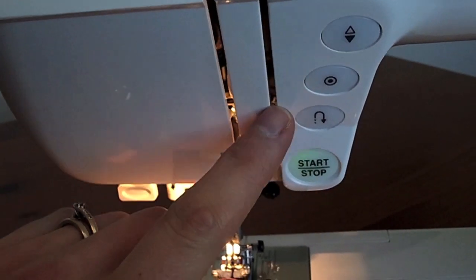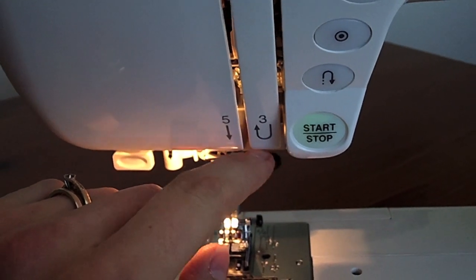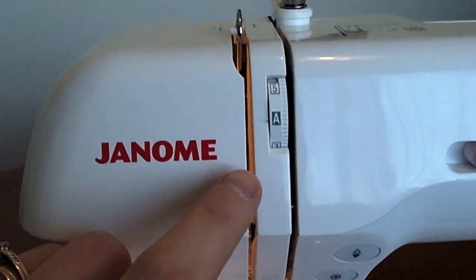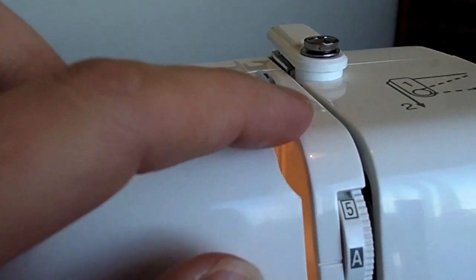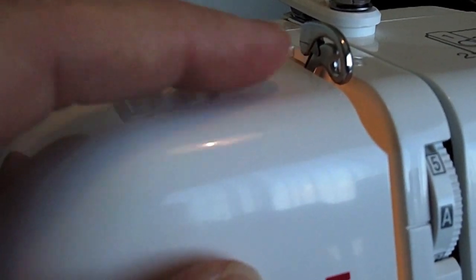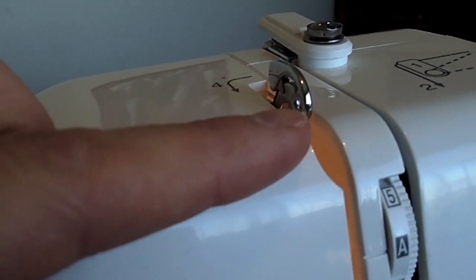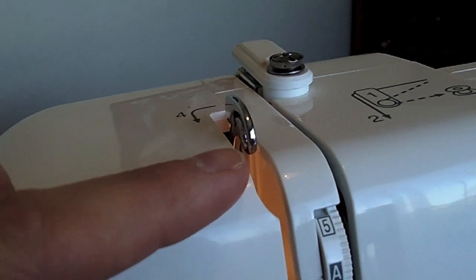Usually coming down, you'll have another thread guide that you need to bring your thread under, and then you bring it back up to the take-up lever. You can see in the front of your take-up lever that there's a hole, so it's really important to make sure your thread comes through and is sitting in that hole when you thread your sewing machine.